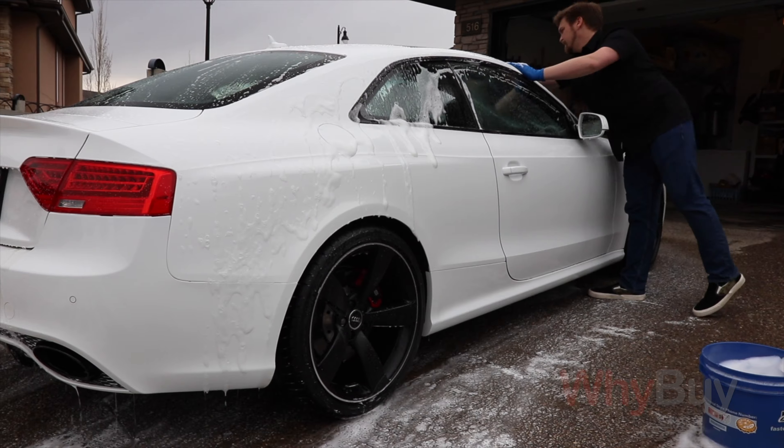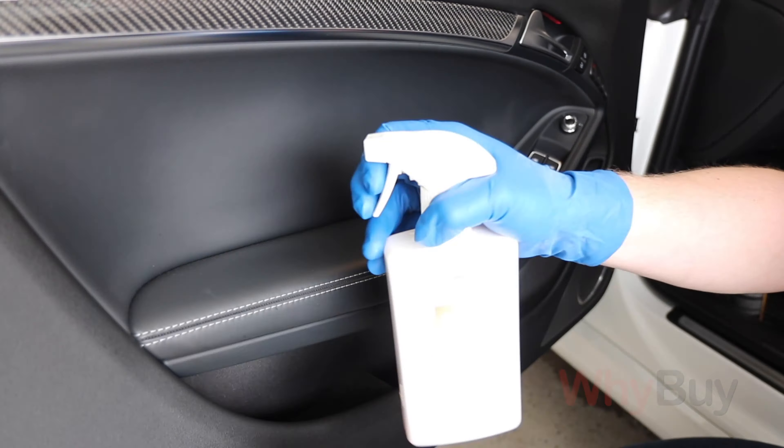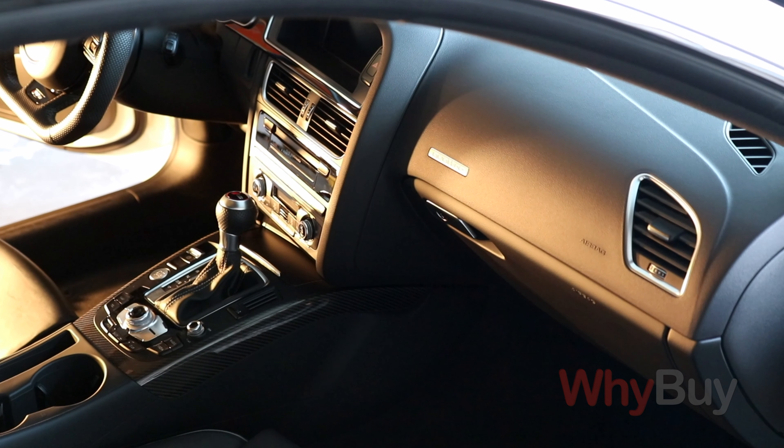We're going to be talking about cleaning your car's exterior and interior, start to finish, properly and safely, right at home.